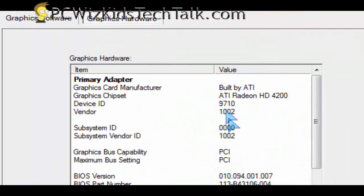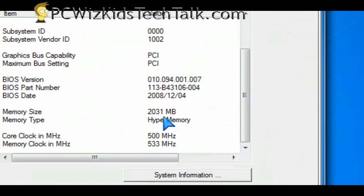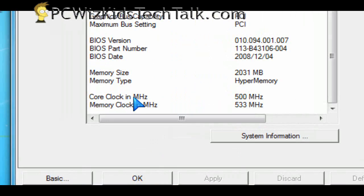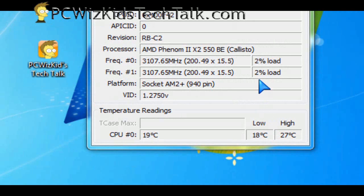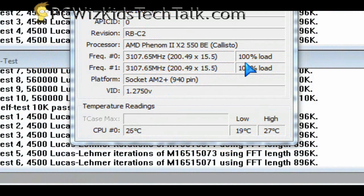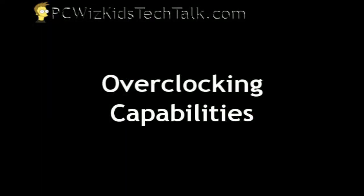I installed the Catalyst ATI drivers and it detected everything fine. You can see the default core and memory clock speeds for the HD 4200. Going into temperatures, running at no load, this board was very nice — it kept my processor at a cool 18 to 19 degrees Celsius, and on full load I had it at about 27 degrees Celsius. The board itself was nice and cool as well.